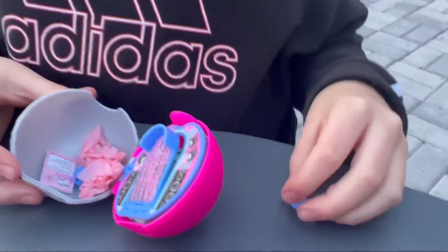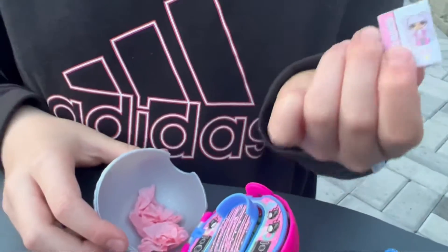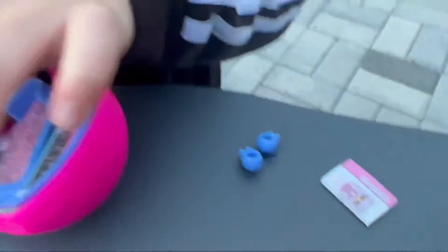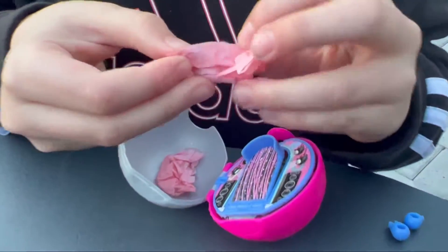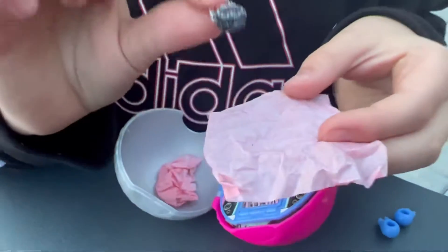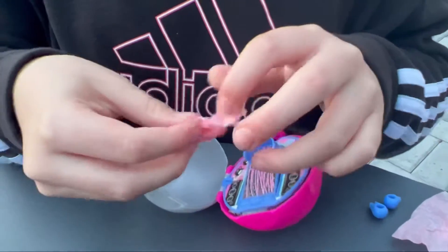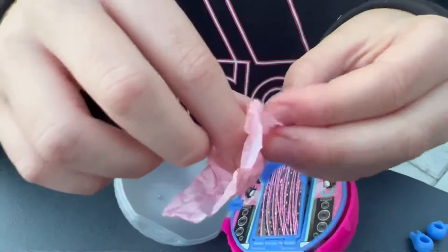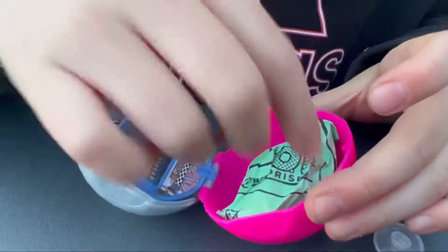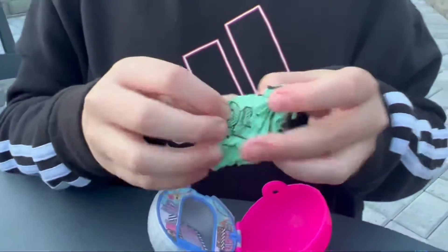I think these might be for the stick to make it stand up, which is really cool — there's another one. Oh, look, it's like a little book, a little connection book. Let's open this up — I know this is a purse, which is really cool. I think these might be the shoes. And now there's a keychain. Okay, now it's time for the moment of truth!